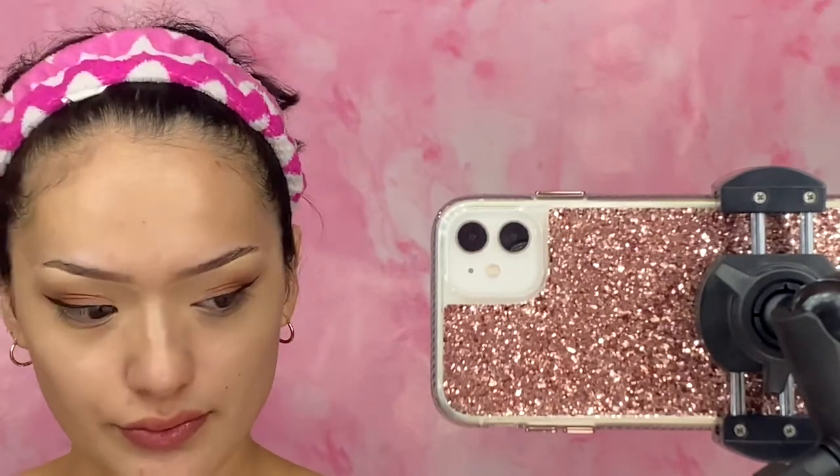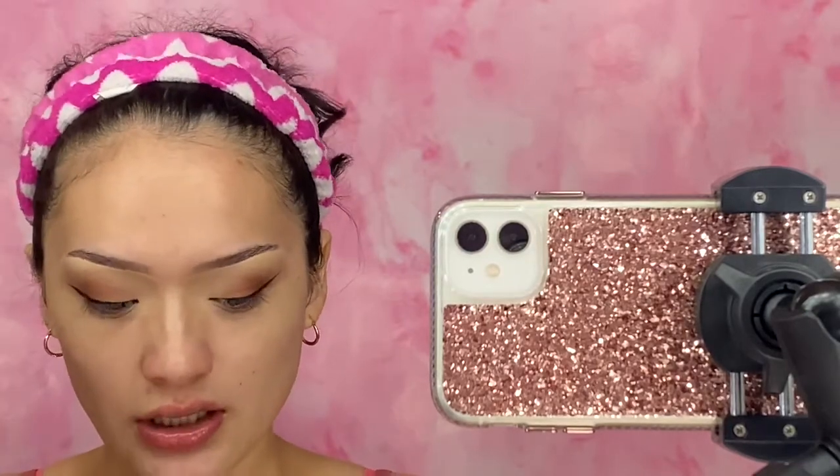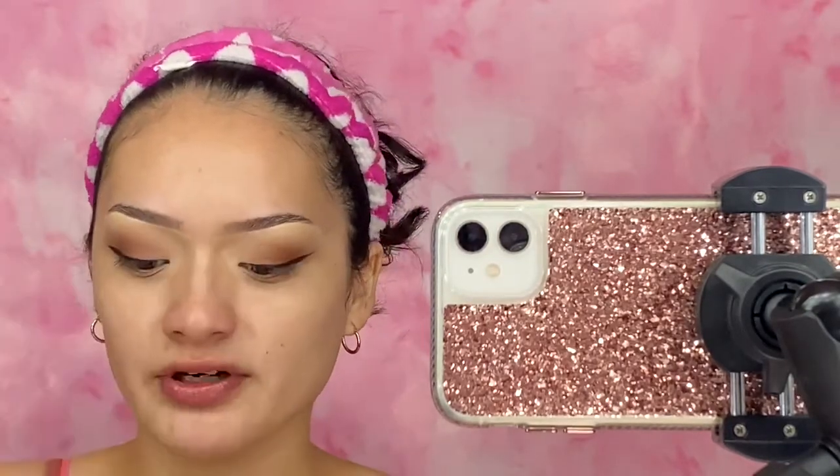I'm going to shake it and I'm going to be doing a wear test — I'm going to wear it throughout the day. I'm going to go in with my little color correcting palette from Wet n Wild and apply the purple right under my eyes.